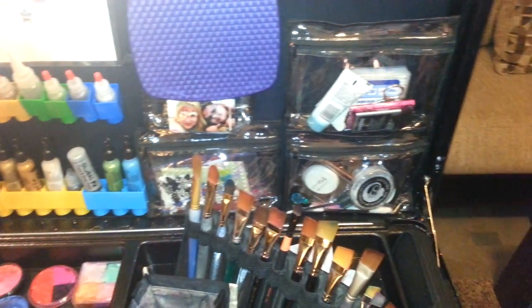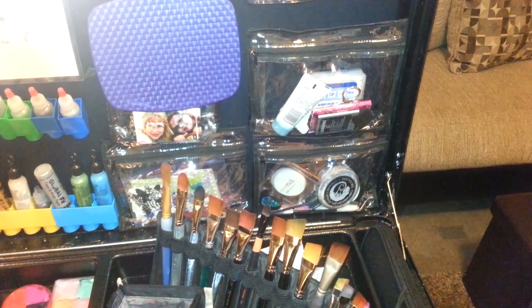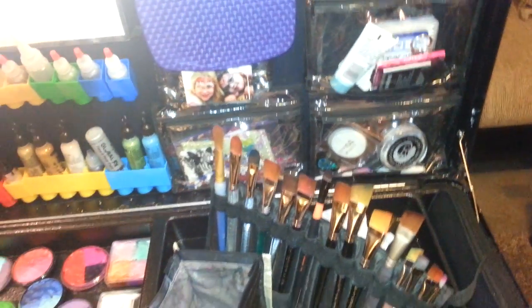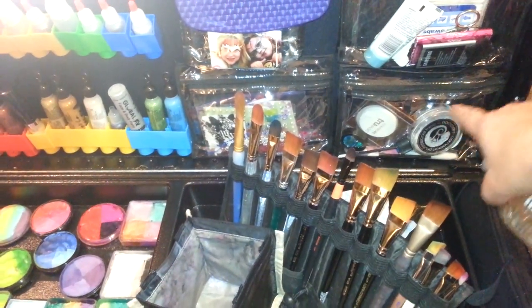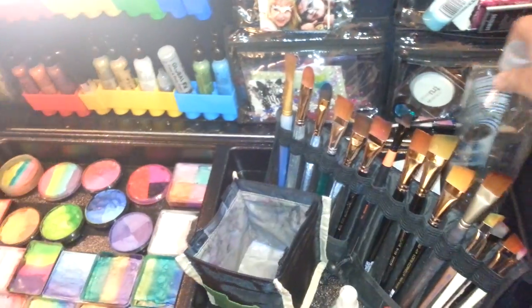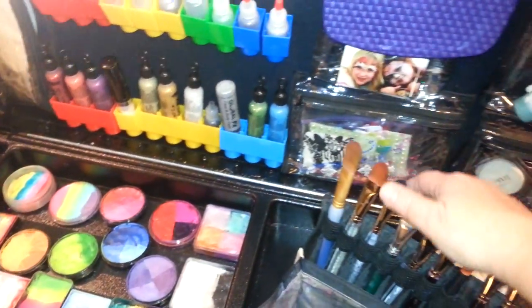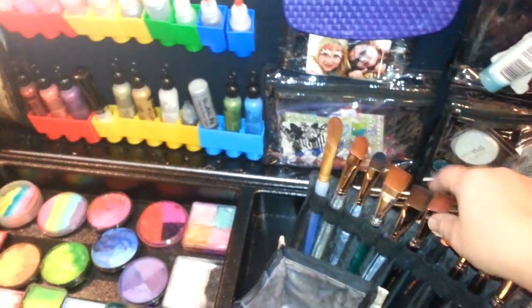We have the necessities of life: hand lotion, scissors, gum, extra phone battery. Down below we've got extra black and white and a few other odds and ends that are extra. My business cards — again that's my daughter when she was seven, and that's her now. Some extra jewels, because you can never have too many.